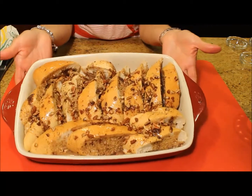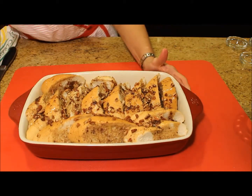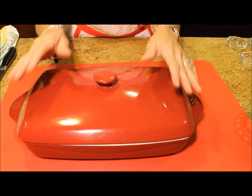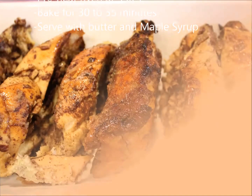There it is done. Now I am going to put it in the refrigerator overnight, and in the morning I preheat the oven at 350 degrees Fahrenheit and let it bake for about 30 to 35 minutes.